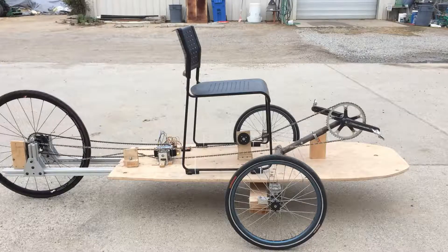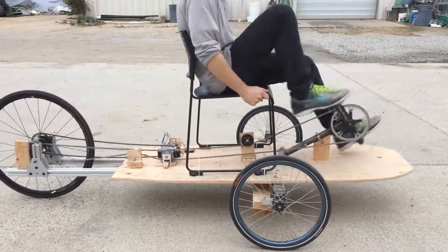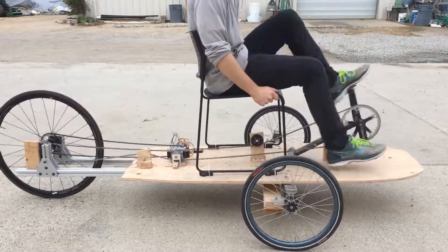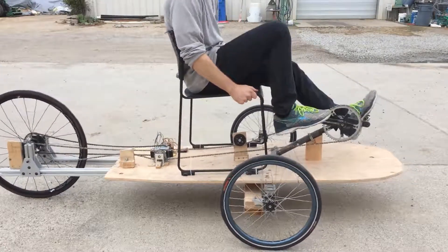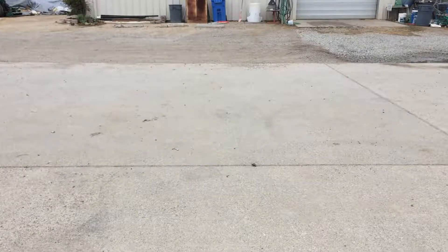Shown here is the test setup used for evaluating this system. Using the system sensors we can determine when the rider intends to go backwards based on their pedaling and vehicle speed. This makes the system intuitive and doesn't remove the ability to backpedal when riding.